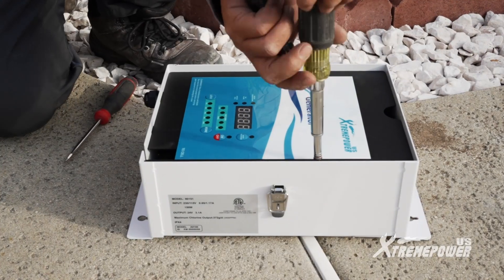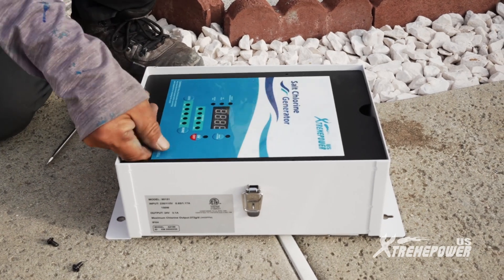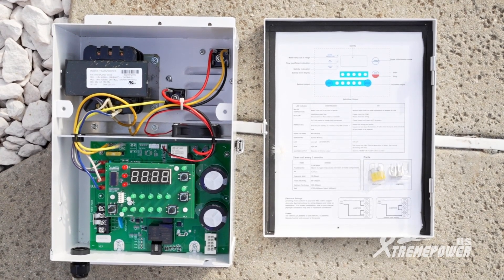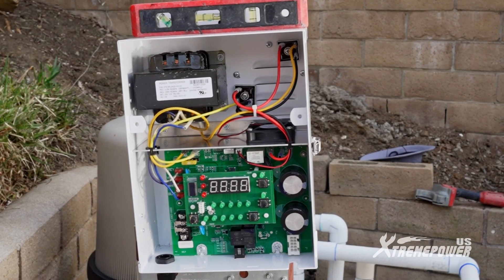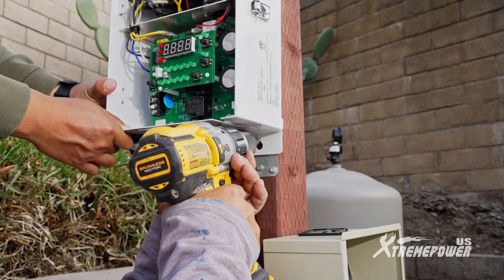To install the control panel, remove two face panel screws and the face panel to expose the PCB-A and power connecting points. For 230-volt power cable wiring, ensure it's done by a certified electrician. Power should be turned off at the main breaker and the pool system timer or control panel before proceeding.